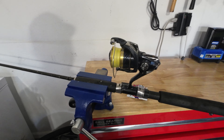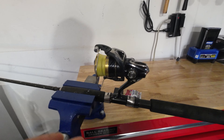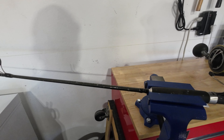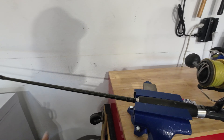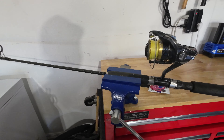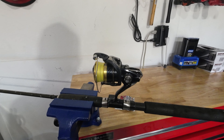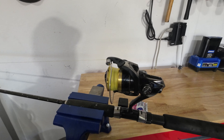Here we have the smaller version of that first reel — this is a Spheros 4000, whereas the one I showed you was a 6000. I love these reels because they're a budget reel but they get the job done and they're super light. This rod is a little beat up — it's been through a lot — but it's the same rod as the one on the Vanford, which is a Travala medium action rod. I love that setup for bridge fishing — they're super light, not too heavy, and get the job done. This is a Spheros 4000 reel. It's great for trout fishing, snook fishing, and snapper fishing.